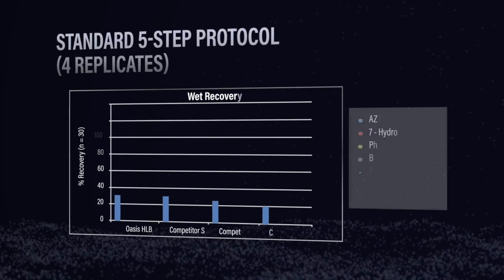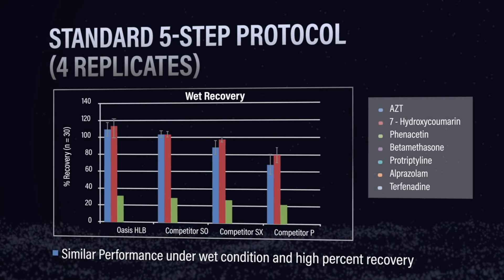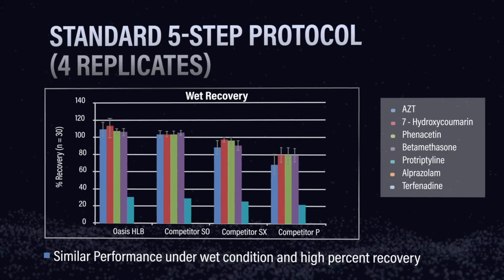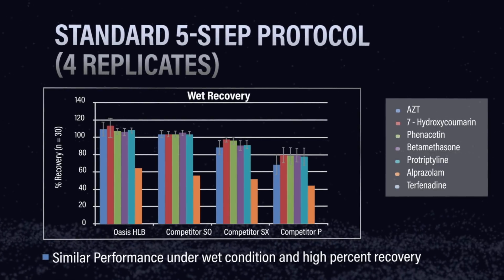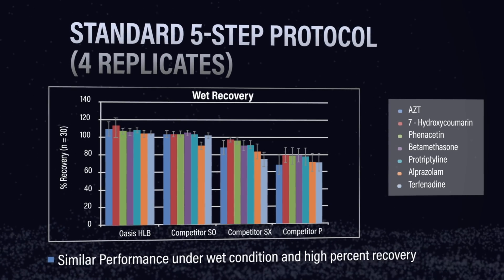Let me show you what we got. We took a look at four different polymeric SPE sorbents. In the traditional protocol, we used conditioning and equilibration to wet the sorbent first. We can see that all of these sorbents worked pretty well — high recoveries, pretty reproducible. But the real point of this was to test water wettability.